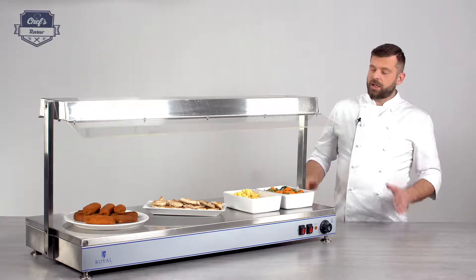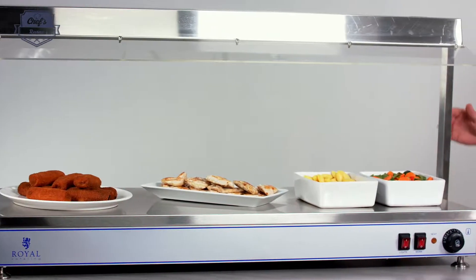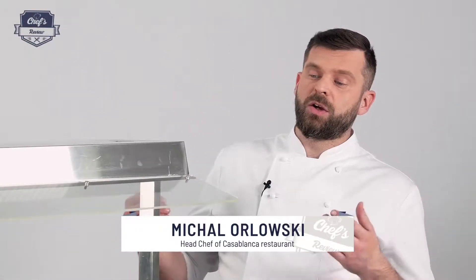Hi, on my workbench today a hot plate with heat lamps from Royal Catering. A device great as an addition to any canteen, on a buffet, in a hotel, or from my point of view also in a restaurant as a hot pass — a place where you would serve all your hot dishes for your service to pick up and deliver to your customers.